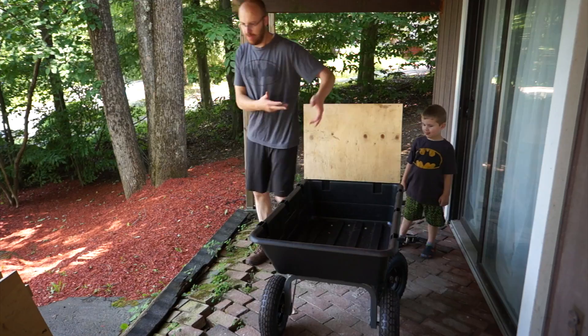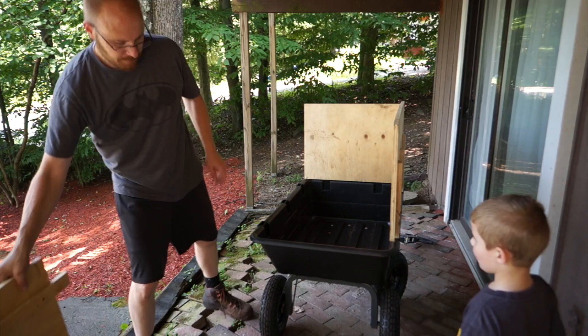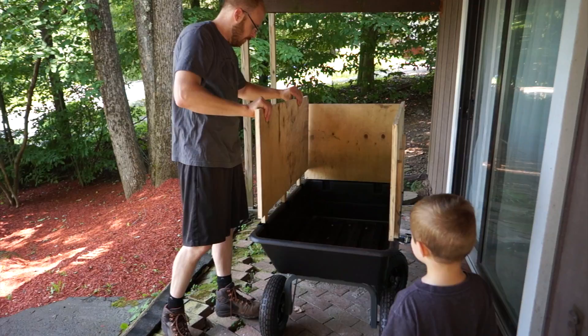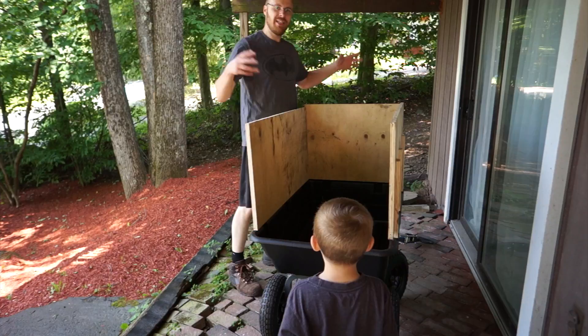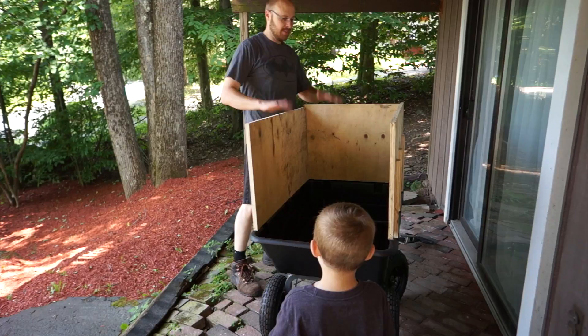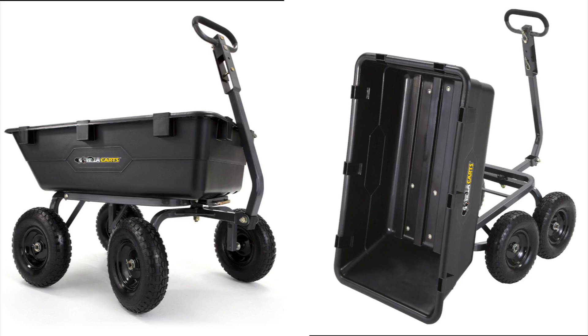The plywood extension definitely adds weight, but if you're moving very light leaves and just trying to get the maximum quantity moved from one location to another, it's a great solution. I highly recommend using quarter-inch plywood, not three-quarter inch. You could probably get away with half-inch, but quarter-inch would be ideal, along with some strong posts for the uprights.